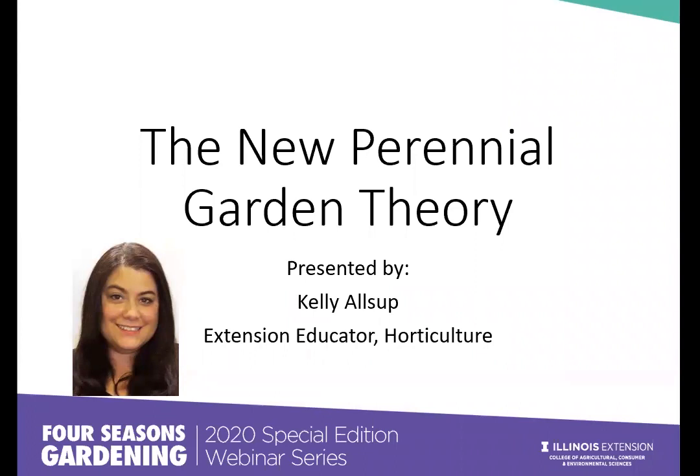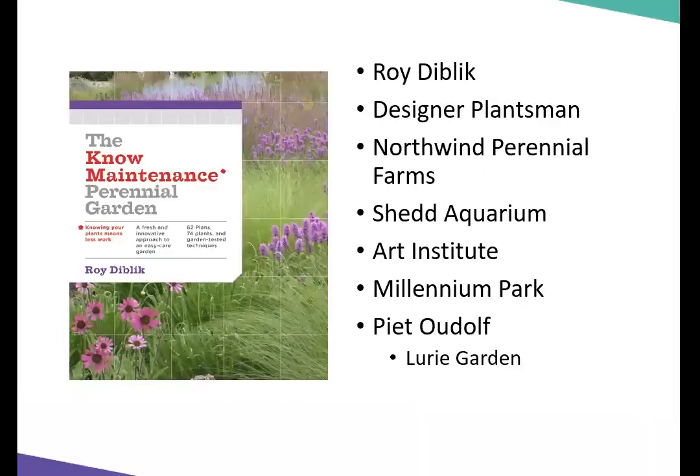It's called 'The No Maintenance Perennial Garden,' and it's by Roy Diblick. A master gardener actually told me to read this book, and I'm very happy they did. He kind of made me rethink about gardening and gardening with perennials in general. He's a plants man from Northwind Perennial Farms, and he's famous for his gardens at Shedd Aquarium, the Art Institute, and Millennium Park. Many of you have probably seen some of his gardens.